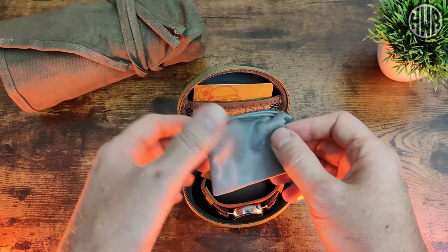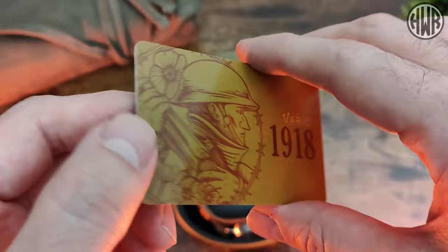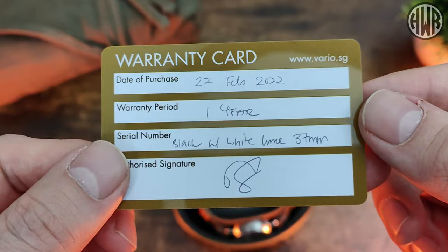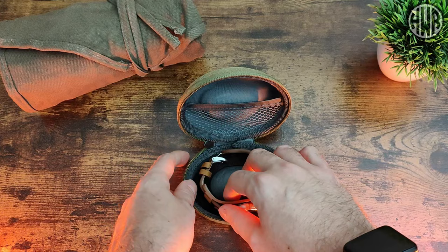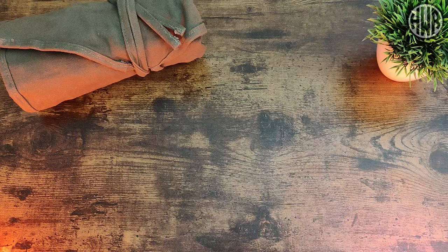There's a little netted section at the top for extra bits and pieces, a branded cleaning cloth, and then the warranty card which has a nice design that's actually mirrored on the watch — we'll show that later. It's signed and dated, and as you can see I've had it since February 2022 — sorry again, Vario. There's also nice cushioning on the bottom.